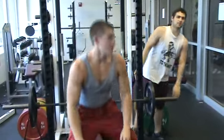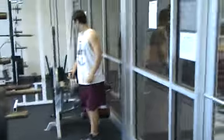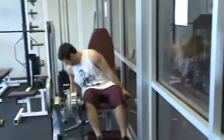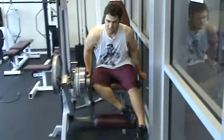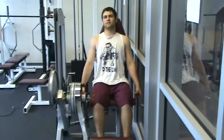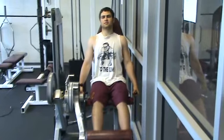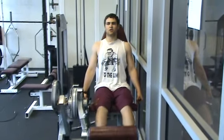Now we'll go over to the leg extension. This right here works your quads and it is extension of the limbs. The slower you go, the more resistance, the harder it becomes.